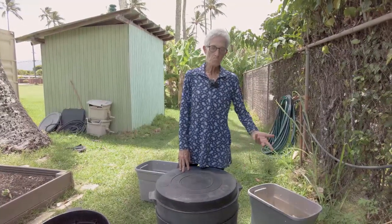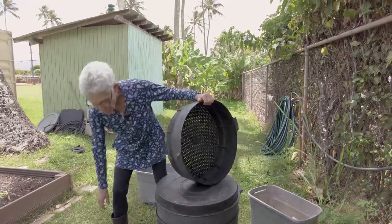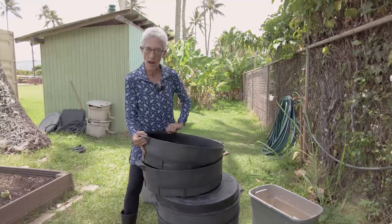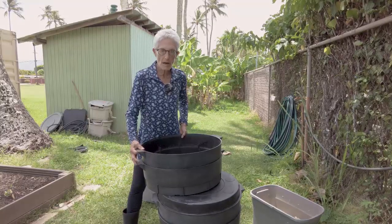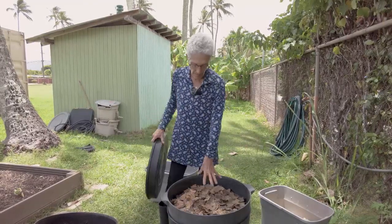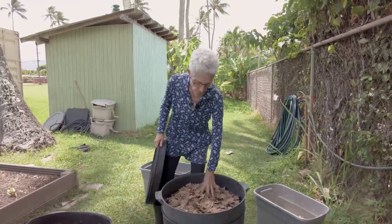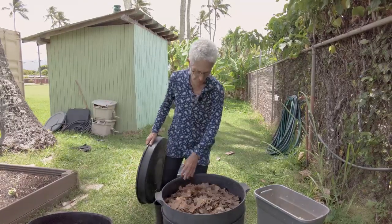You're going to be in this single tray for up to three months. Those other two trays that came with your system that you're just dying to use? Forget about it — put them in storage. You're not going to use them for a while, because the way the stacking tray system works is that you build it up over time. The worms need to finish eating through the bedding and food, making about an inch of vermicast, before you move to the next tray.